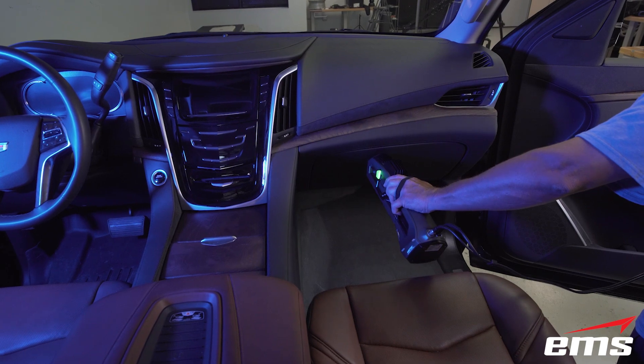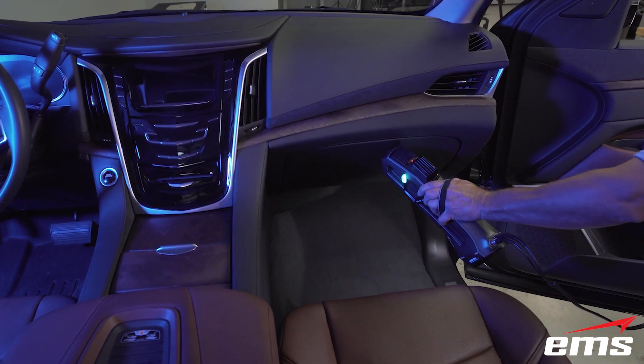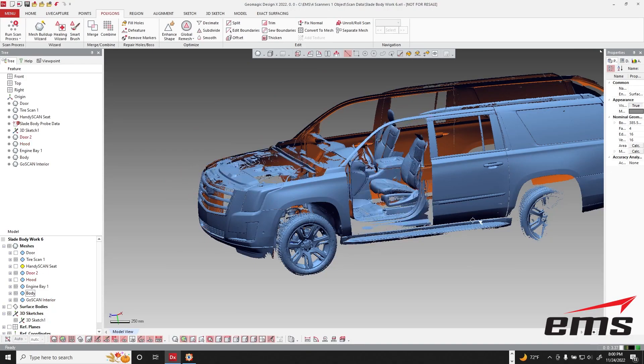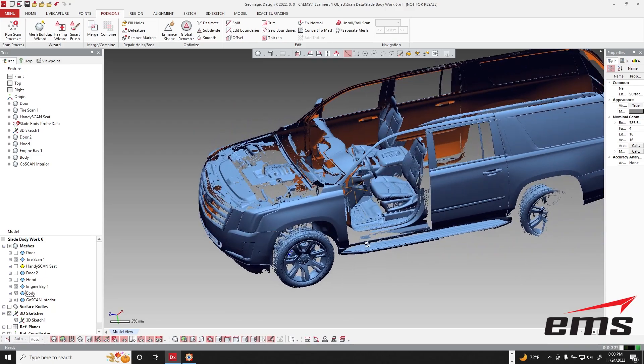So in this video, we will demonstrate how to decide what scanner would work best on different parts of this SUV. In addition, we will demonstrate how to merge all of the 3D scan data into one file for downstream applications.